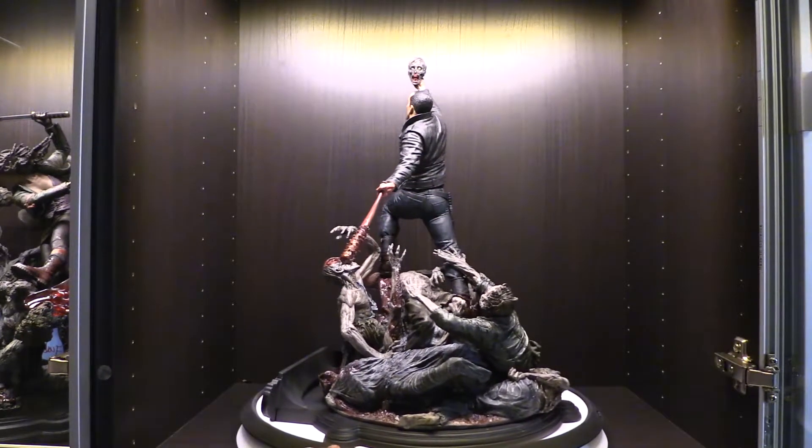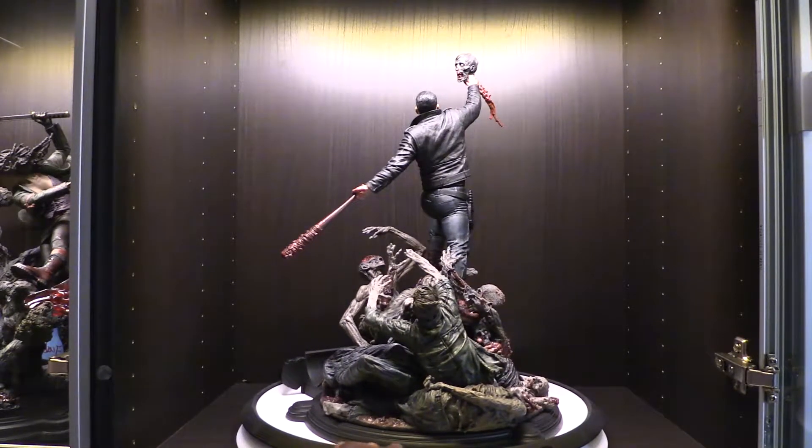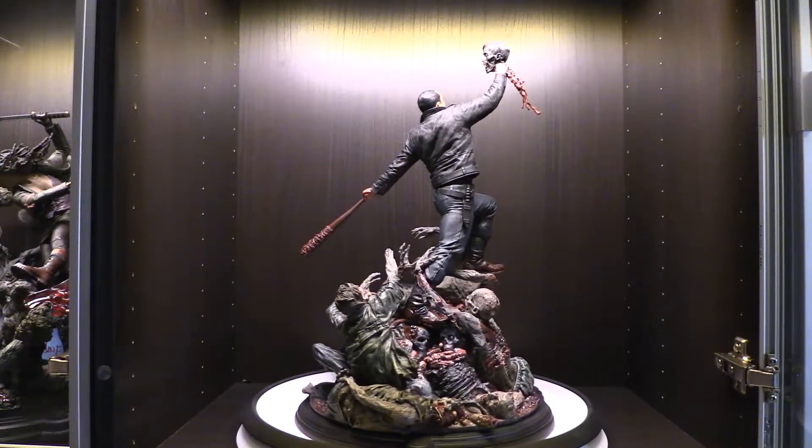Here it is set up in my IKEA Besta. As you can see, it measures about 17 inches tall, so it should have no problem being displayed in the Besta. It's also made of cold cast resin.